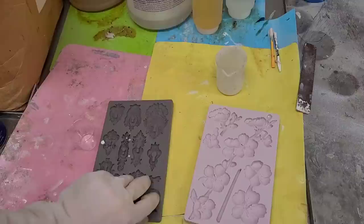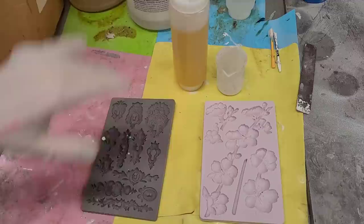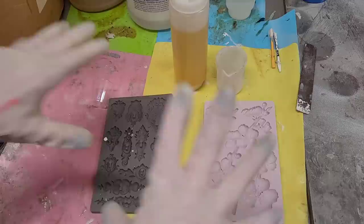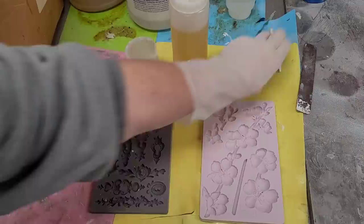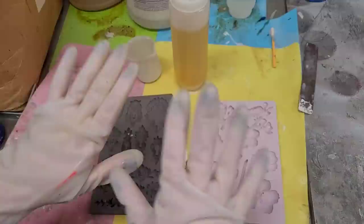Now we're actually going to teach my son Noah how to do a resin pour using Redesign with Prima molds and Amazing Casting Resin from Alumalite. Let me show you the first things I get out every time I pour resin. This is my resin station — I've covered it in silicone mats, which protect my workstation and the resin just peels right off. I use as many silicone tools as I can: silicone cups, silicone stir sticks, and silicone gloves, because a lot of people can have sensitivities to resin.